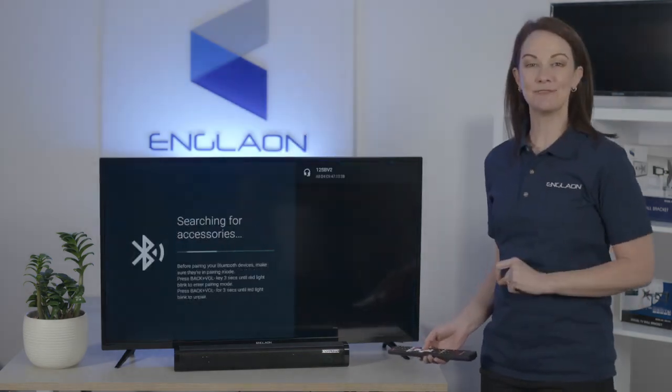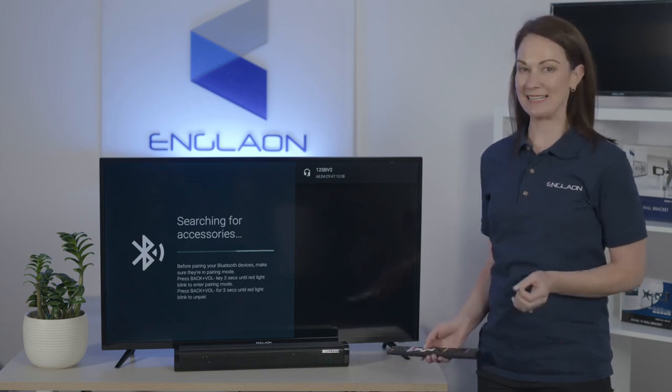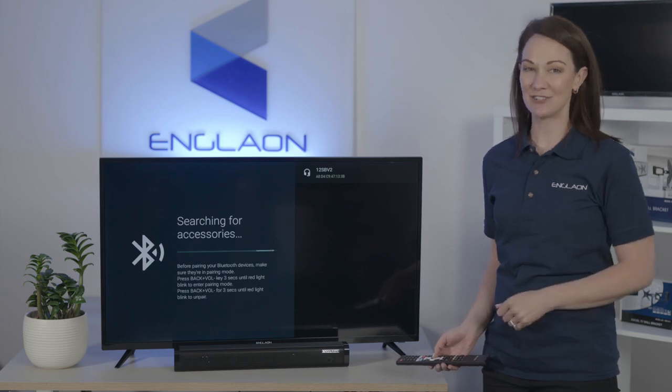This will start searching for devices automatically. Your device will have to be in pairing mode to connect to the TV, and you'll have to check your device's instructions for this.